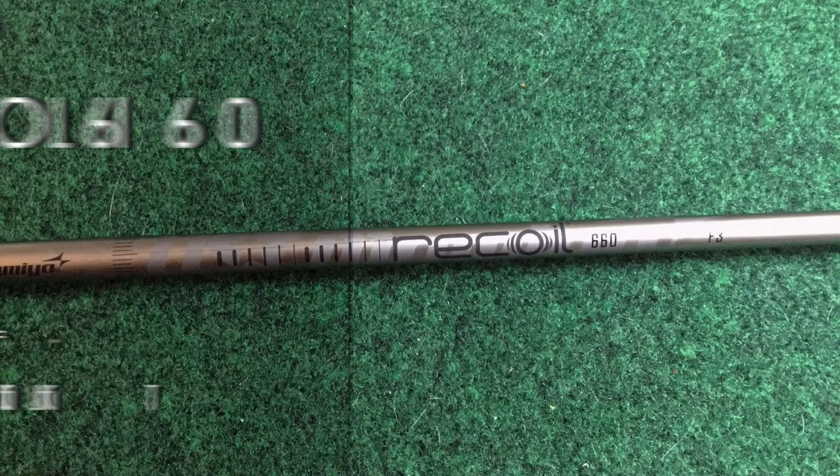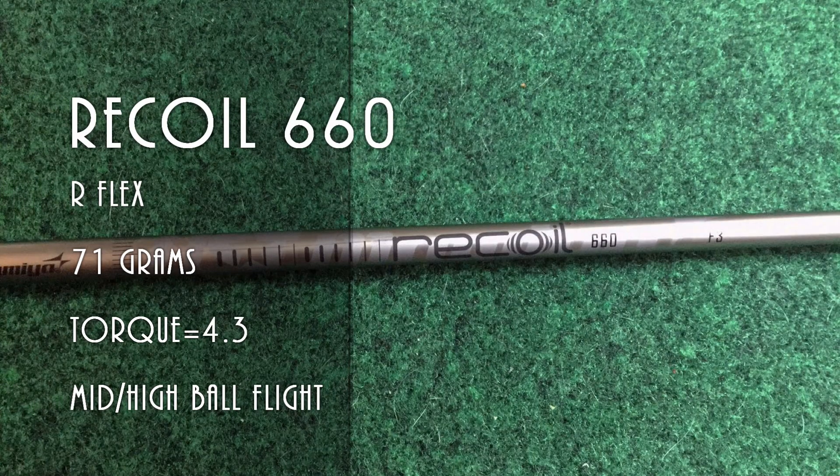For the Recoil 660, it came in a little heavier at 71 grams. Also an R-flex, it tested closer to a soft R on my frequency monitor. It's also advertised to have a mid to high ball flight with a torque of 4.3. The interesting technology behind the Recoil is that it's manufactured to perform like steel but with better energy transfer and better feel — especially important in a heavyweight graphite shaft. The shaft looks different and sounds a little metallic when you tap on it. It's a nice looking shaft, though a little pricier at just under $25.